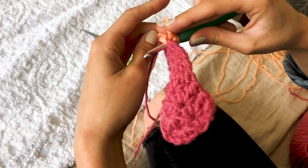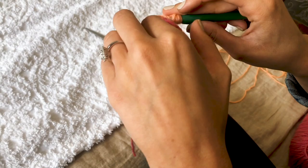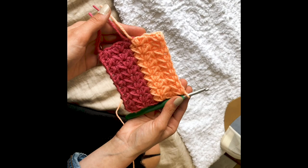Put it into the last chain you worked out of, pull up a loop, yarn over, put it into the next free space, yarn over, pull up a loop, chain one, and continue.